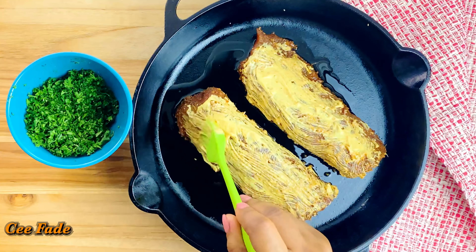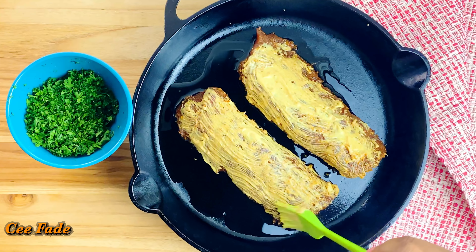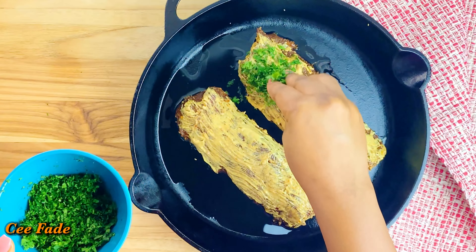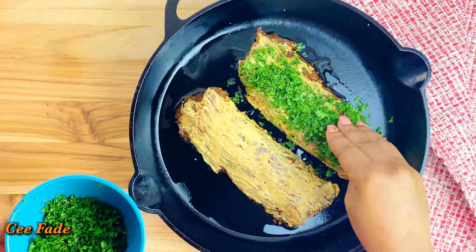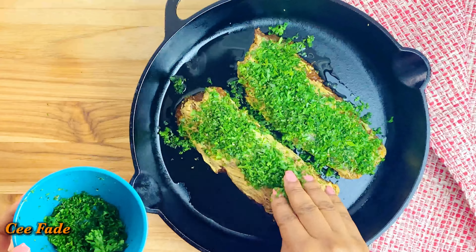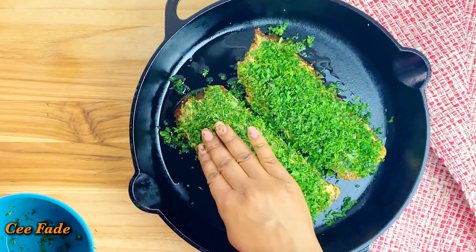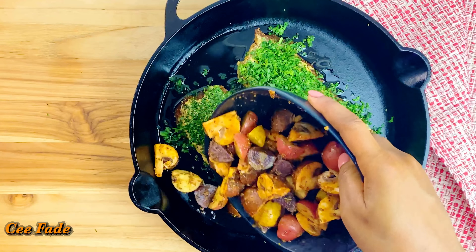Above all, the Dijon mustard is going to help the herbs stick to the meat, so do not skip this step. Now you can see me packing on my herb blend onto the top of my pork tenderloin. You can add it all over, but I just like to do it on top — it works and looks really pretty.